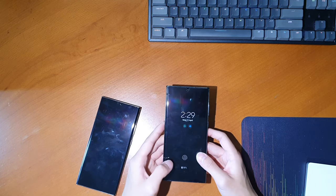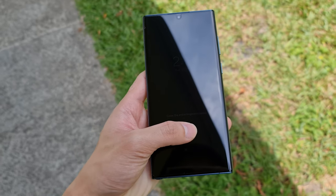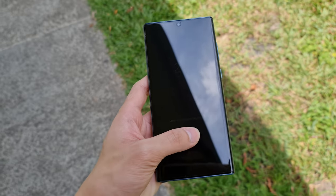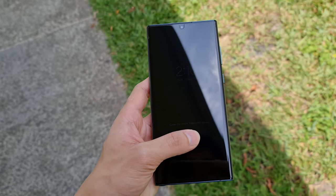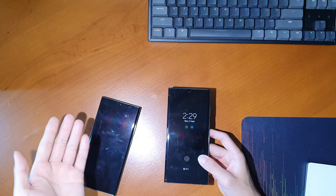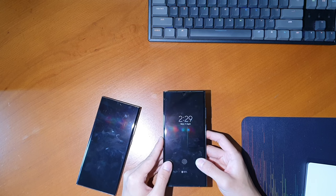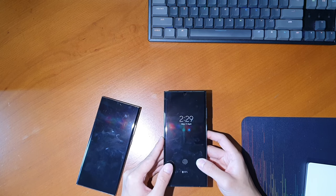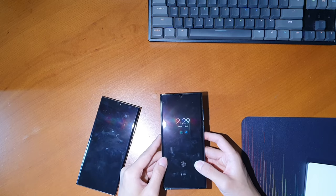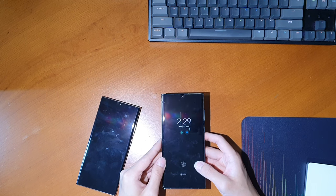I also want to talk about the under-display fingerprint sensor. I'm not sure if it's really faster than my Note 20 Ultra, but I can say that installing the Whitestone Dome glass screen protector made it a lot worse and slower — it stopped recognizing my fingerprint about half the time. But that's just the price to pay for a glass screen protector using UV-cure glue on a curved display. Overall though, A-plus display — one of the best you'll probably get on a phone right now.